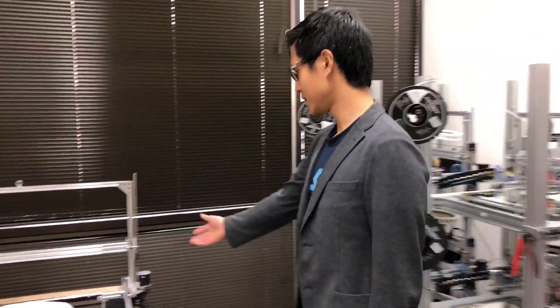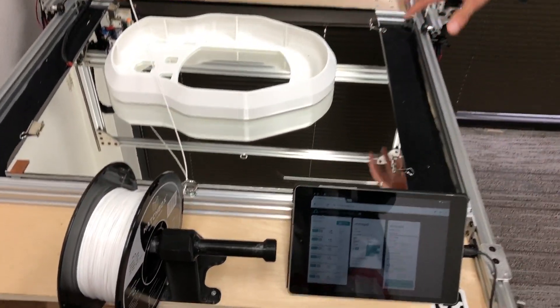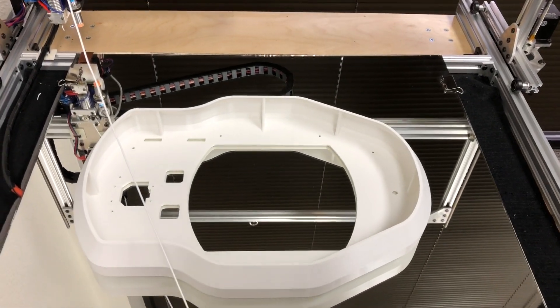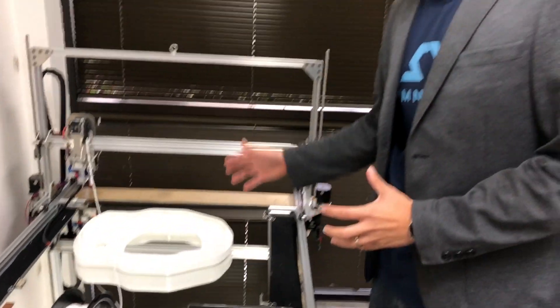Over here you'll see one of our large format printers, where we can print huge sections of the robot in one shot. It gives us a lot of design flexibility and allows us to eliminate many assembly steps. We're aiming to be the first company to really bring this process to massive scale for robotics.